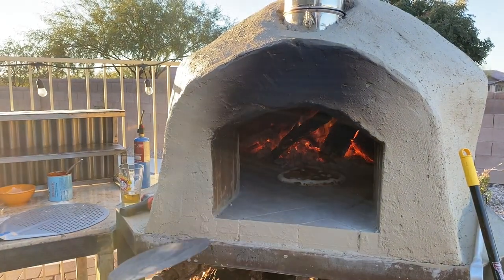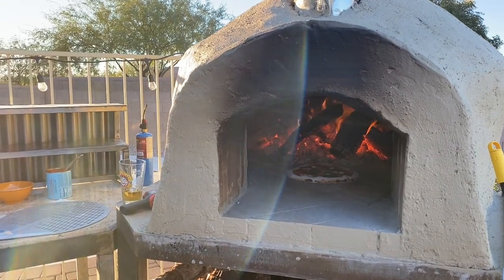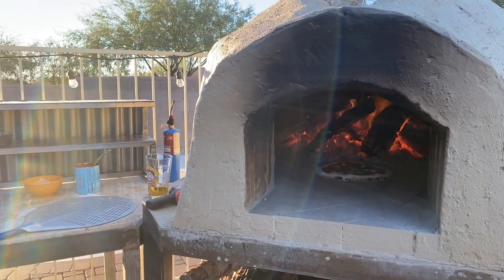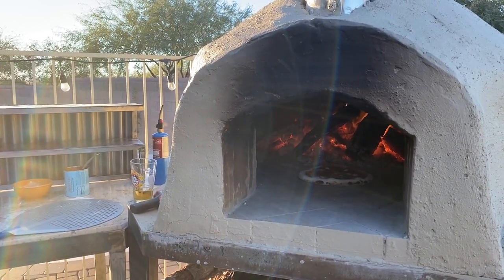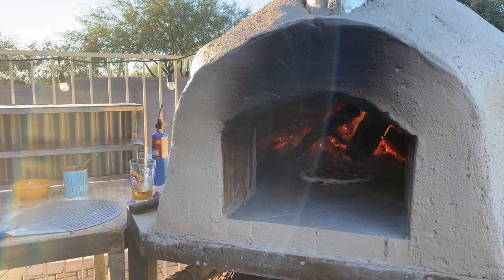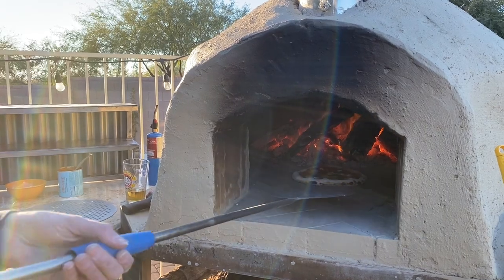Right there you can see some of the charred bubbles — the leopardine of the pizza crust. That usually comes with the high hydration of pizza dough and for this recipe I did a 70% hydration level, so it's really hard to work with while you're making the dough.